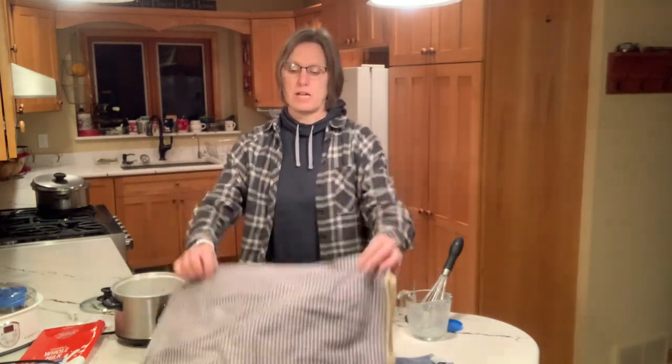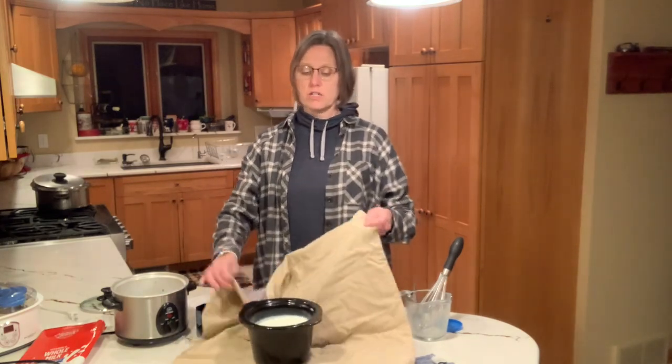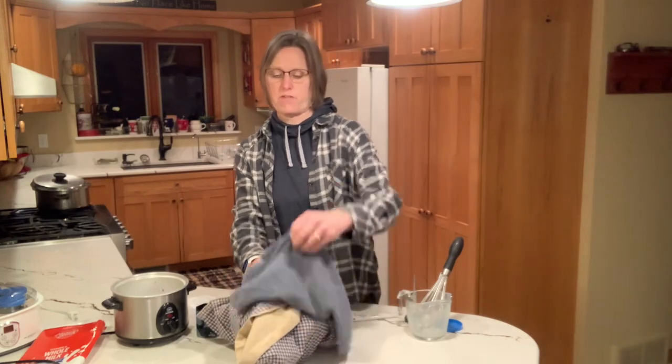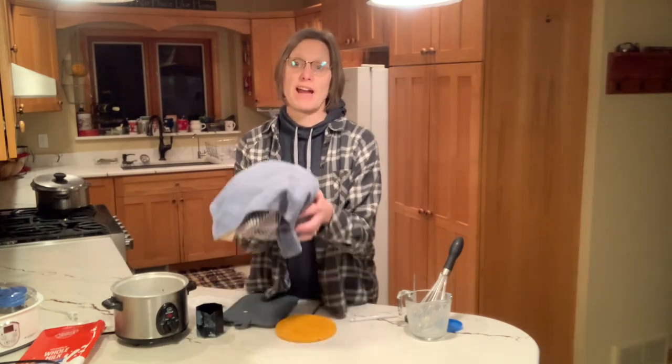Since we're not using a yogurt maker, we're going to keep the mixture in the crock pot and retain some of its heat. I put the lid on and wrap it up in some towels, adding another one over the top. This is going to sit for eight hours. I tend to make my yogurt while I'm making supper, so that as bedtime approaches it's all wrapped up and ready to sit overnight. When I get up in the morning, it's finished — no longer runny, just a nice thick creamy yogurt.